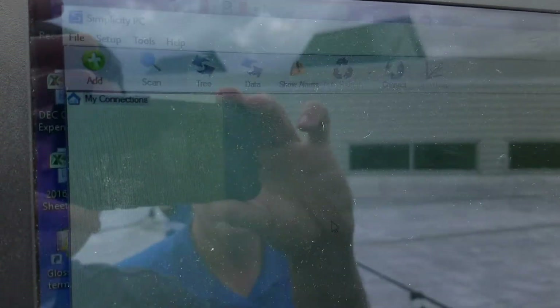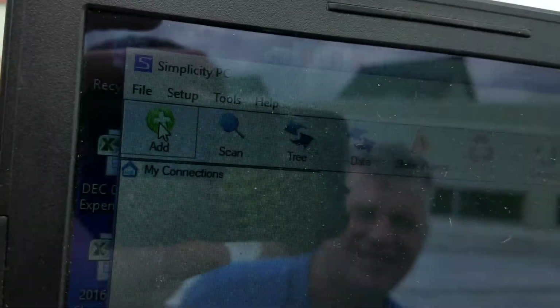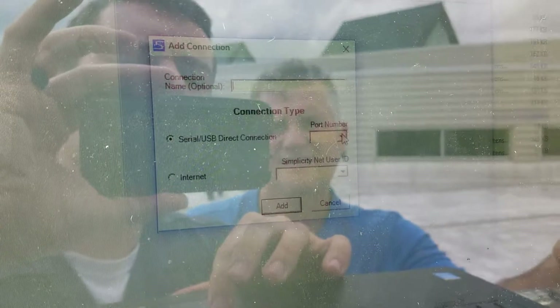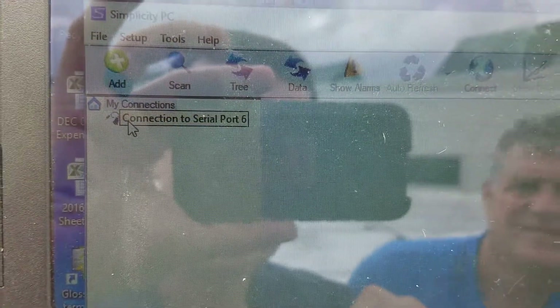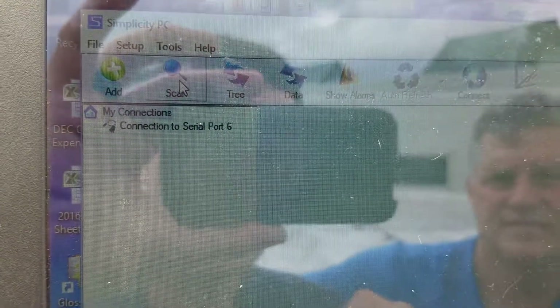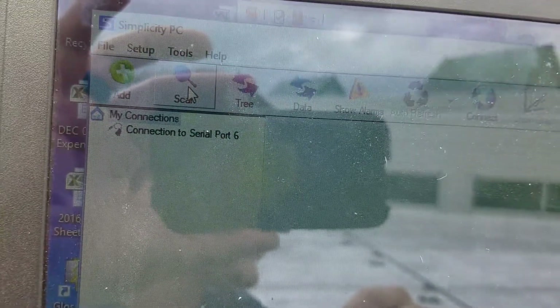We've got it plugged in. What we're gonna do is go up to Add Connection. Down here, port number — you can add a name up top but that's optional. It should give you one option for port, which is port six in this case. Add that and it pops up in this tree right here — that's our connection. Then we click Scan.